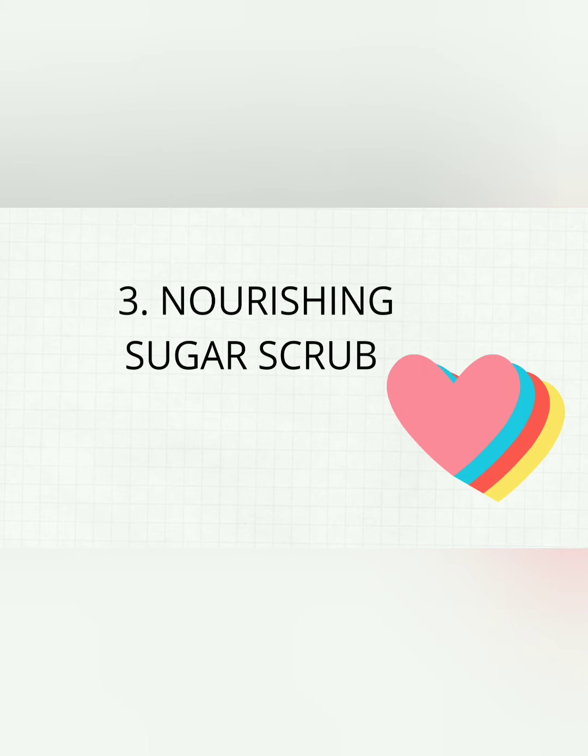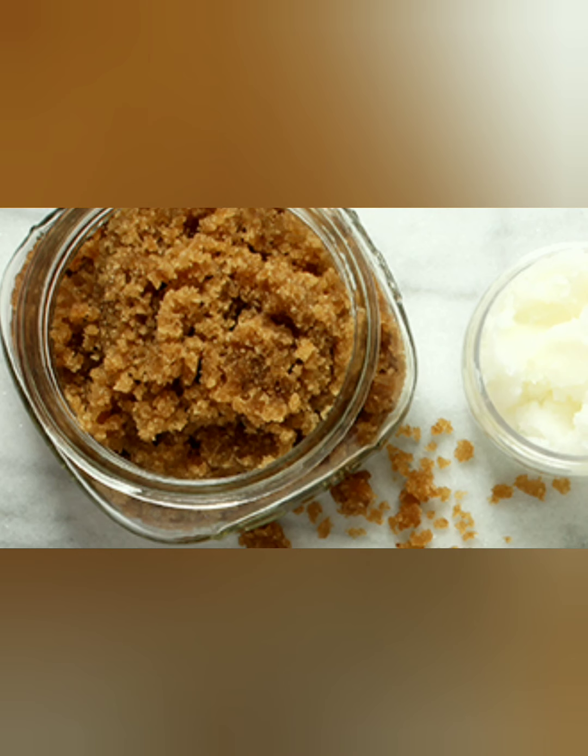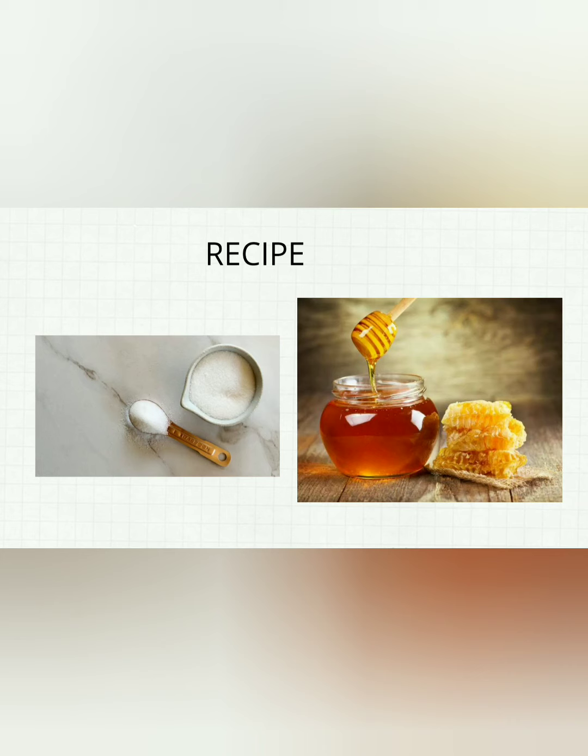The third one is the nourishing sugar face scrub. This homemade exfoliant helps nourish the skin while removing dead cells. Take half a cup of brown sugar and 3 tablespoons of honey, and stir until a thick paste forms.